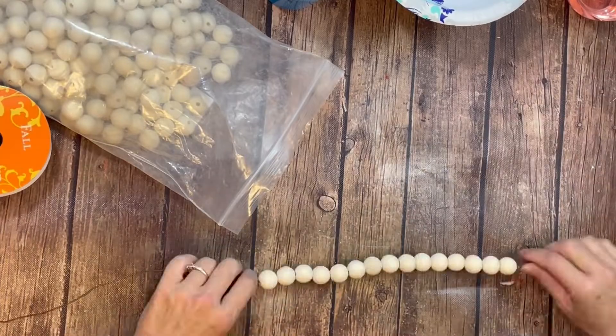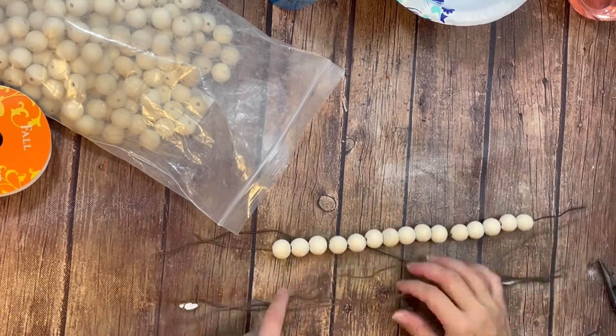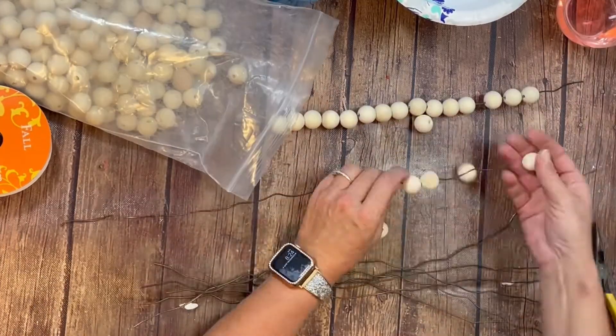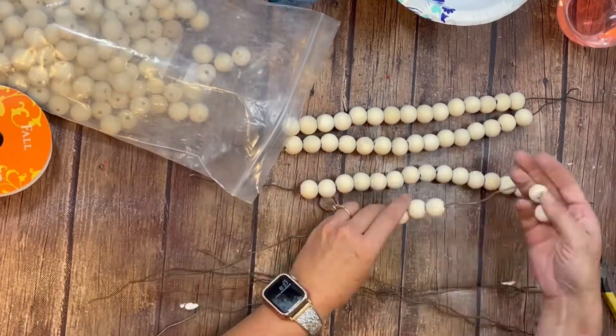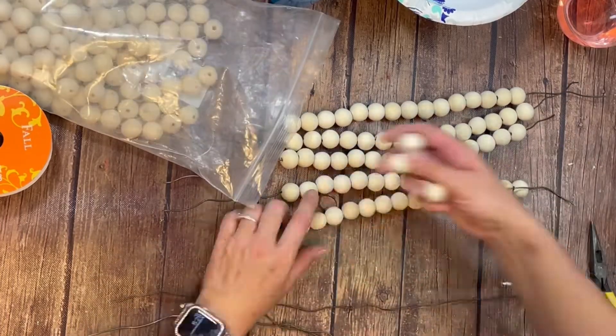You're going to want some heavy gauge wire — 12 gauge wire is probably the best. You can get this in the jewelry section at your local craft store: Hobby Lobby, Michaels, and Walmart probably sells them too. My wire was a little bit heavier and harder to work with, but we made it work. Just remember to get 12 gauge and that will work perfectly.